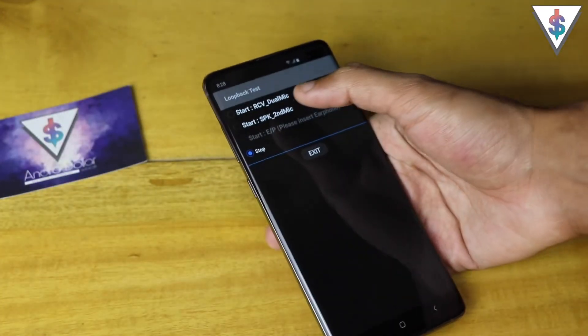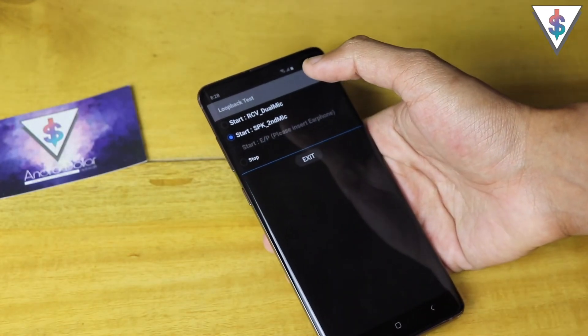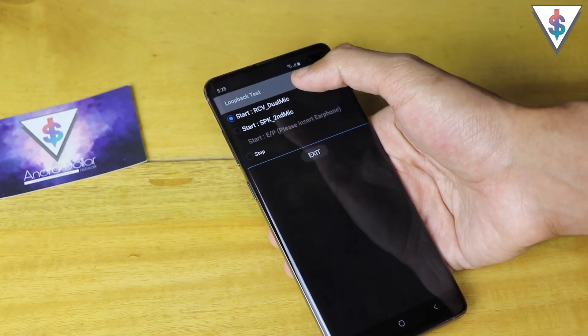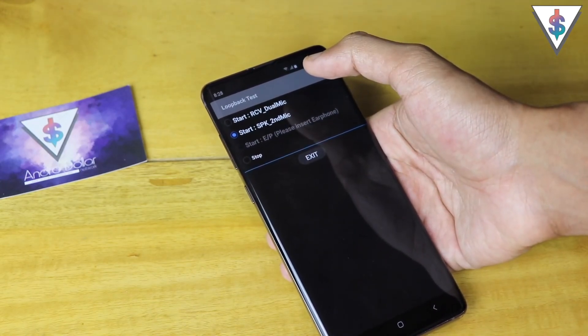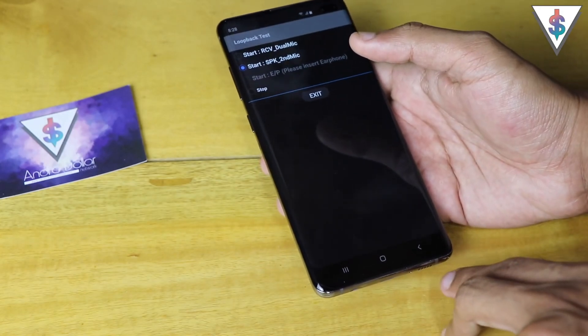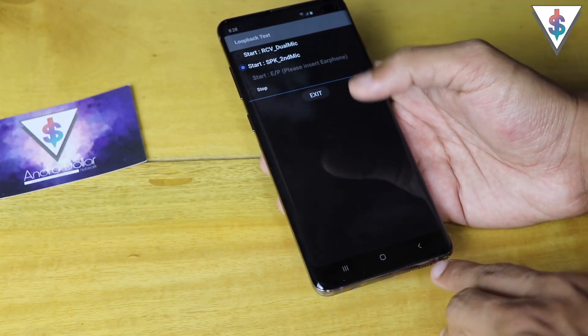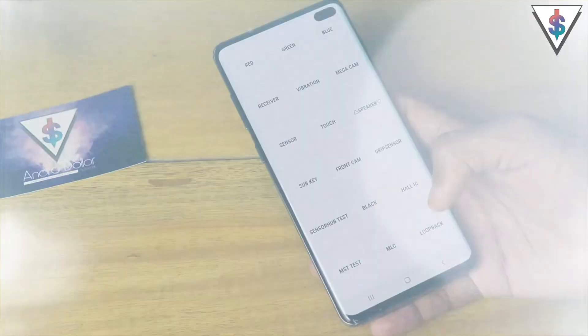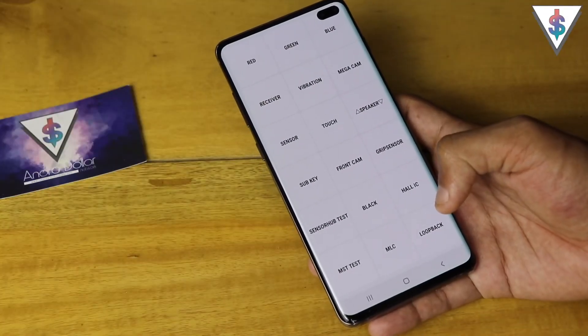Finally we have the loopback test, where you can check the speaker using the secondary microphone — the dual microphone. As you can hear, the audio from the microphone plays back through the speaker on the device. That's about it for the self-diagnosing test on the Samsung Galaxy S10.